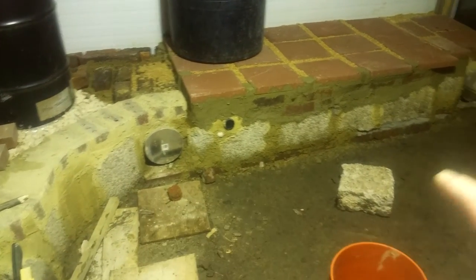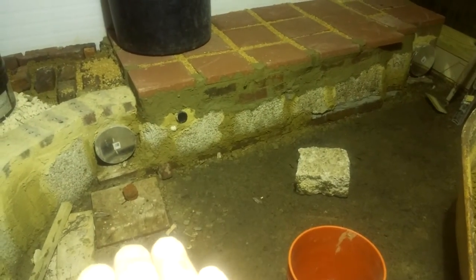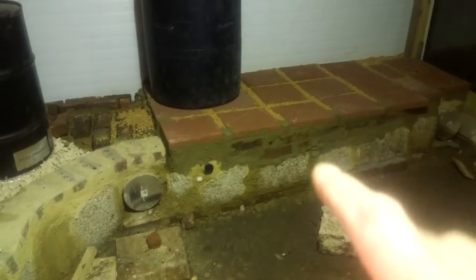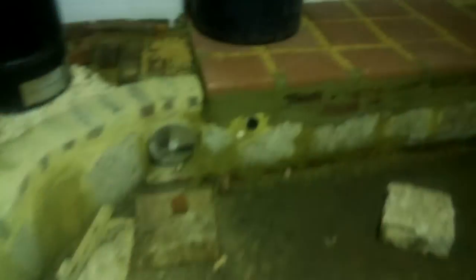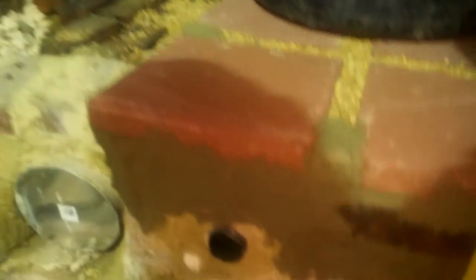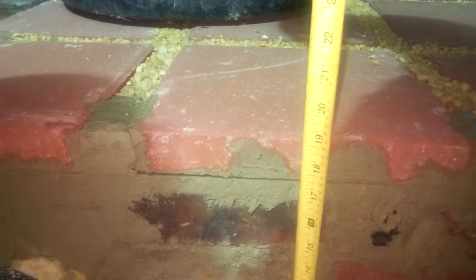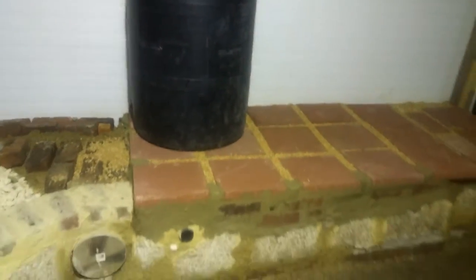The basic thing is I excavated four and a half inches below grade and dropped these blocks in to make the base foundation. So that's where my heat transfer starts — from below grade up. This is an actual heat mass that comes in at about 19 inches to the top of the mass, and we are about 37 and a half to 38 inches deep from front to back.